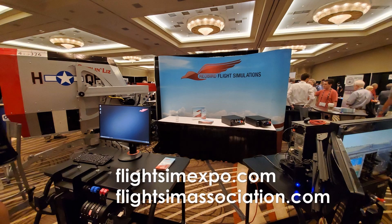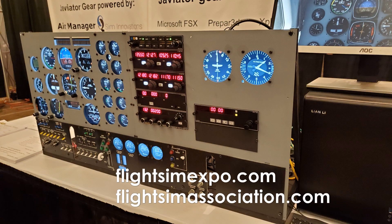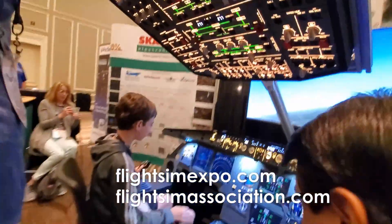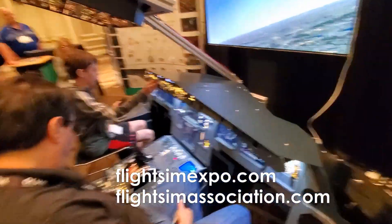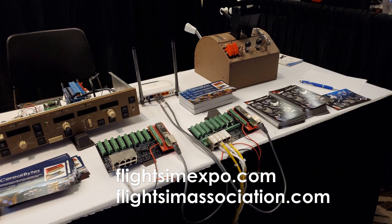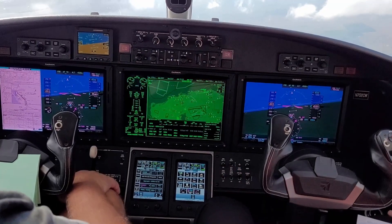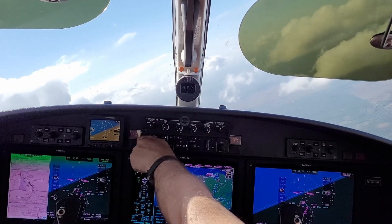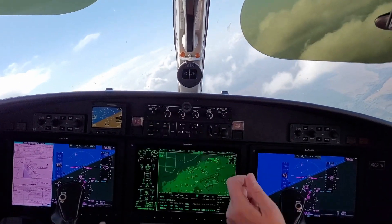To view a lot of these devices up close and talk to different manufacturers about them, I highly recommend you attend the Flight Sim Expo. You will have an opportunity to really understand what fidelity means and how it can affect your own projects. If you have any questions, please leave them in the comments below, and don't forget to share this video, like, and subscribe. Thanks for watching.